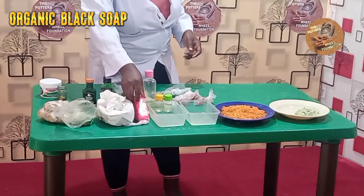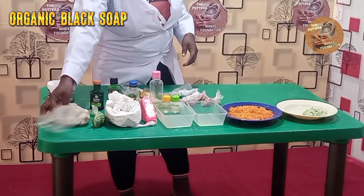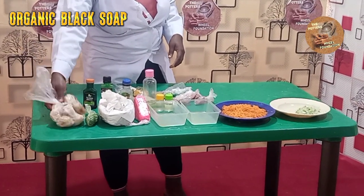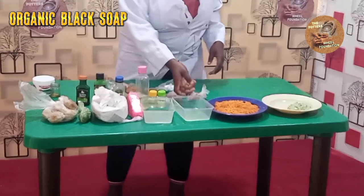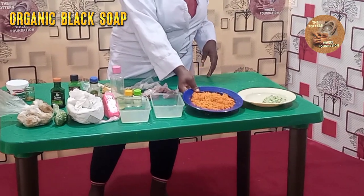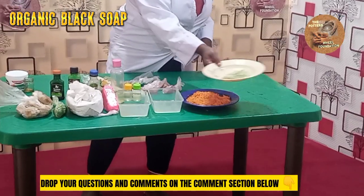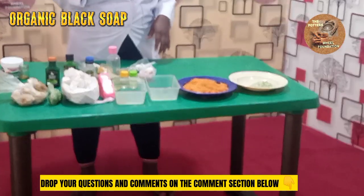For our ozone soap, we have our green balls, our white balls. This is our aloe vera gel, lemon juice, carrots — weighed — and cucumber — weighed. We have our Kamu powder.